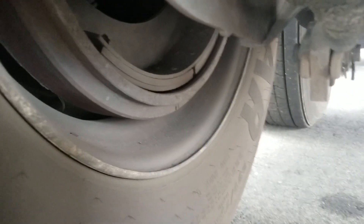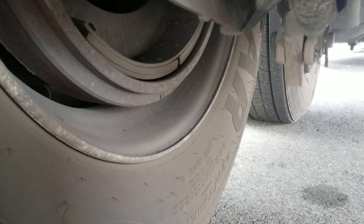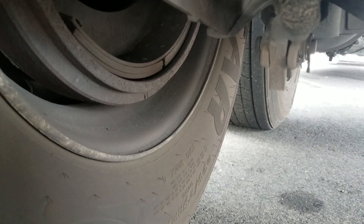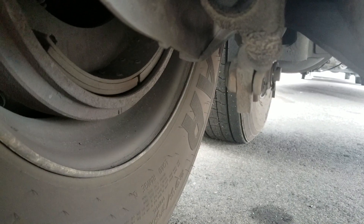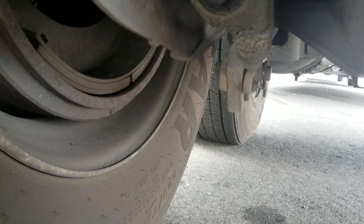Hi viewers, this is a way I use to quickly check if my brakes need to be adjusted. One thing you might want to be aware of: don't make assumptions that your slack adjusters are automatic adjusters. They aren't necessarily, and even if they are auto adjusters, they can still be out of adjustment.